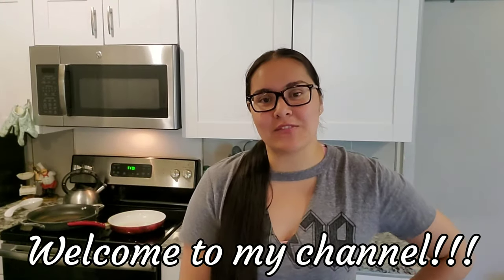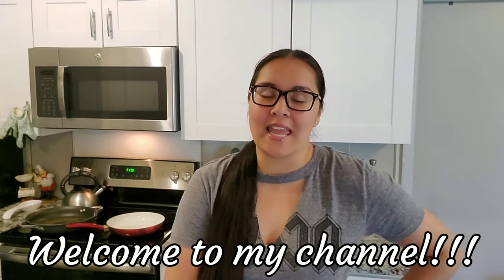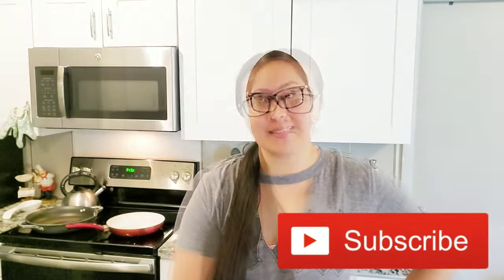Hi guys, welcome back to my channel. If you are new here, welcome. My name is Crystal. Thank you so much for joining me today. And if you are a returning subscriber, thank you so much for coming back. I truly appreciate it.